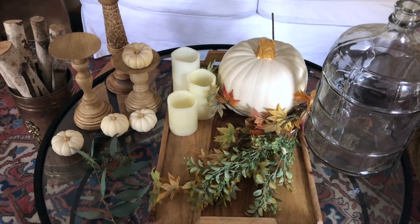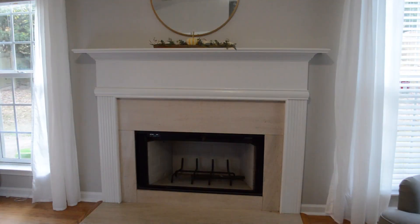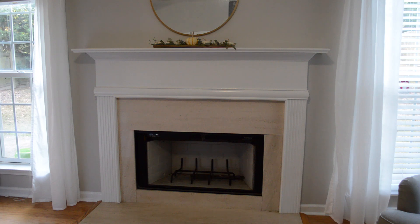These are all the elements I'll be using to style my fall mantle. Here is my very bare fireplace right now — not ready for fall, pretty boring.